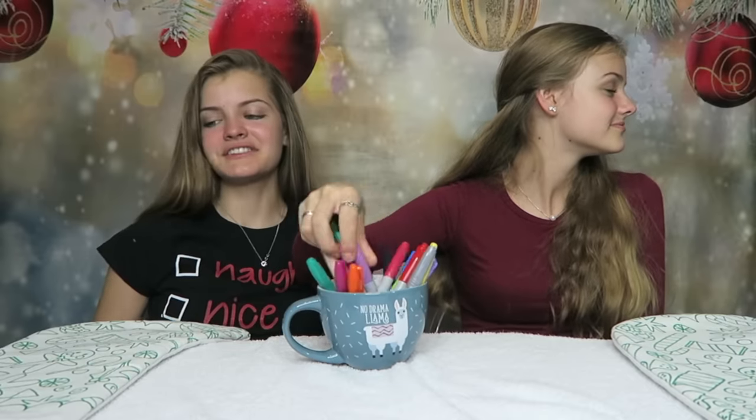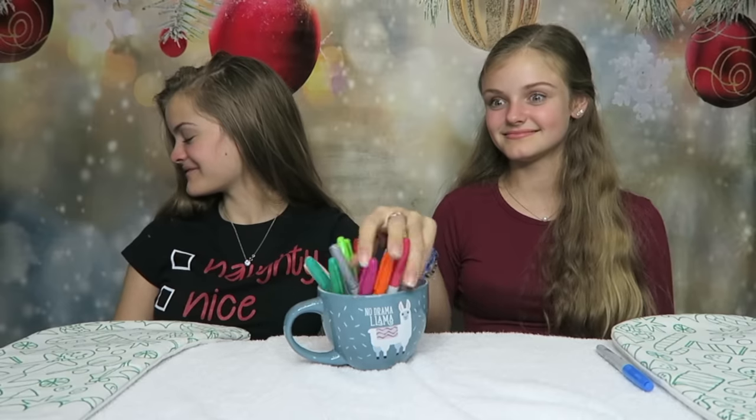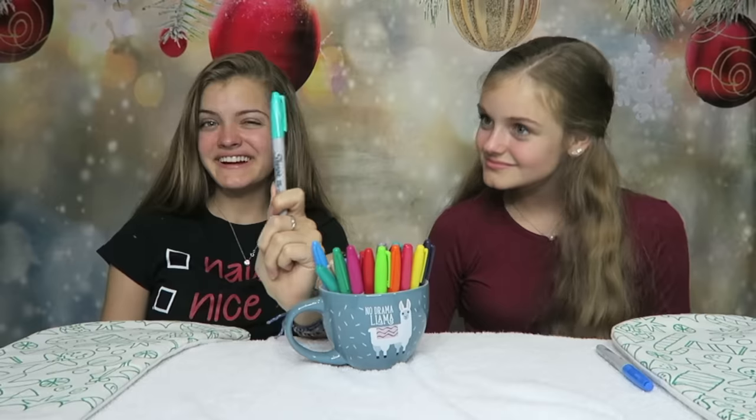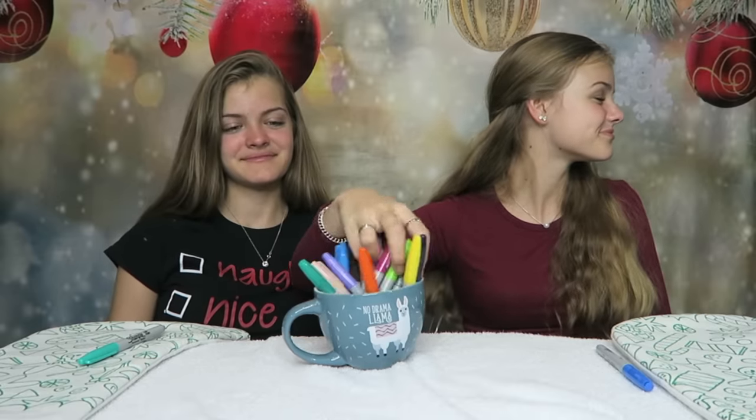I'm going to get Christmas colors this time. You get to go first. I got metallic blue — that's pretty cool! My turn. I'm going to go with a nice teal, kind of minty color. Now for my next one — brown. Well, you can use that on everything pretty much — it's your gingerbread man. My turn. It's a metallic ruby color — these pretty much are Christmas colors. Wow, perfect.